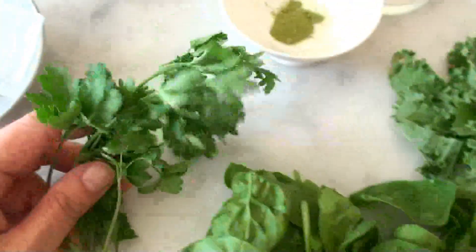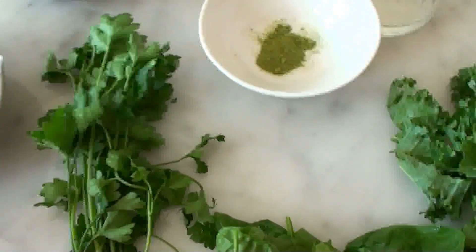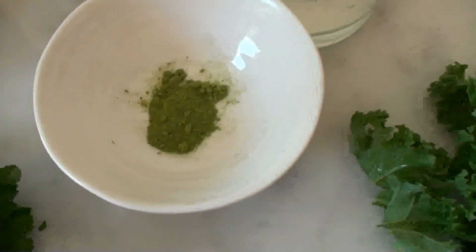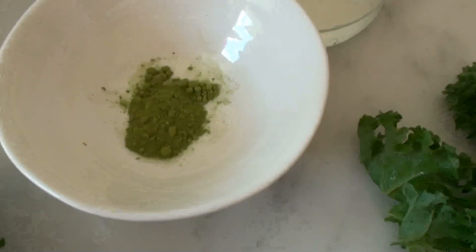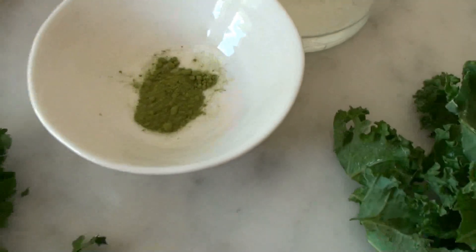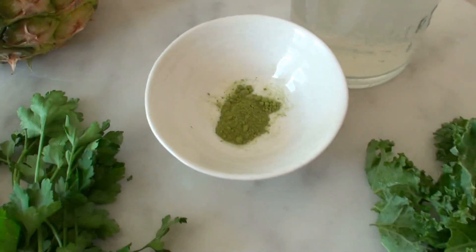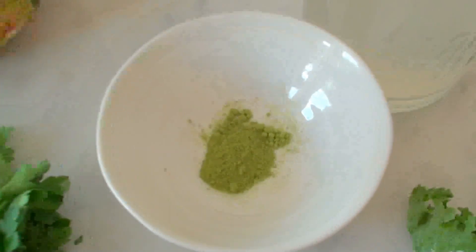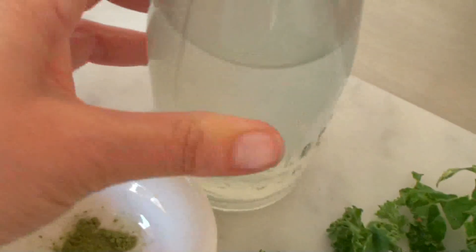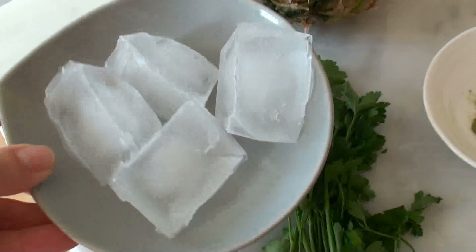So we've got a handful of kale, a handful of spinach, parsley — I'm using flat parsley, just a small handful — half a teaspoon of ceremonial matcha tea. It's expensive, but you only need a little for it to be really really good, and it tastes really nice. I really recommend you spend a bit of money on your matcha tea. We also need a cup of coconut water, half a lovely pineapple, and four ice cubes.